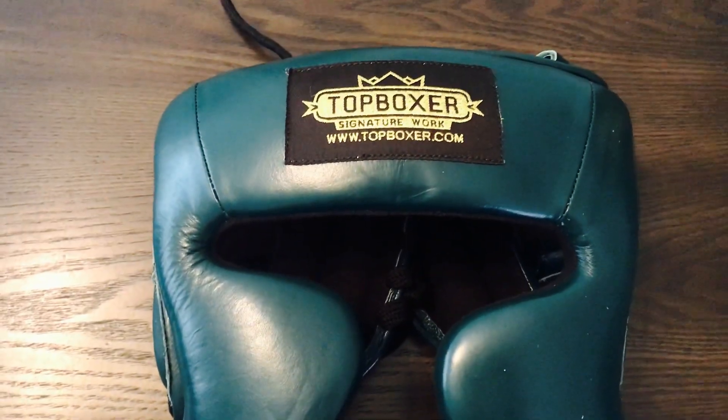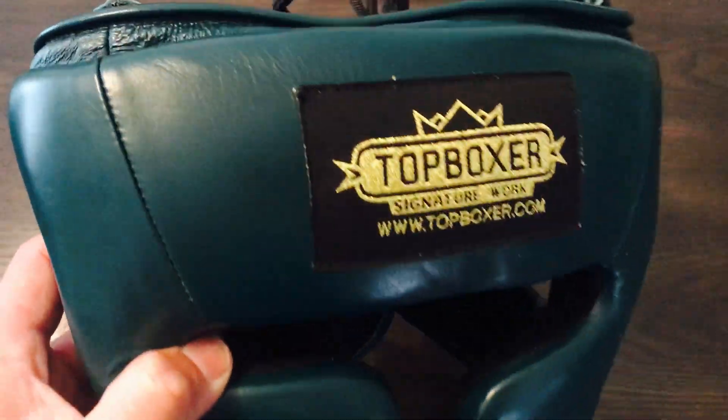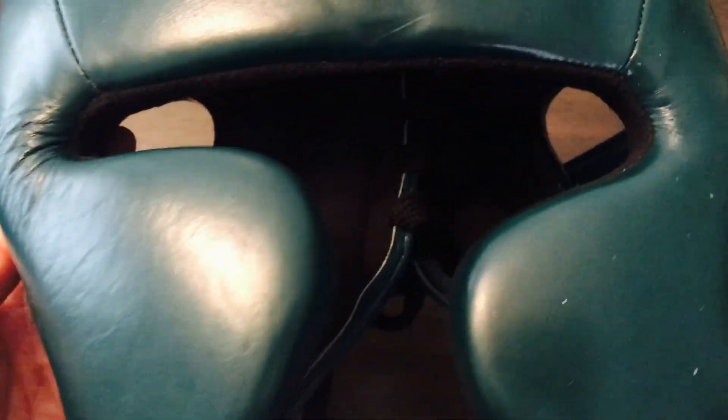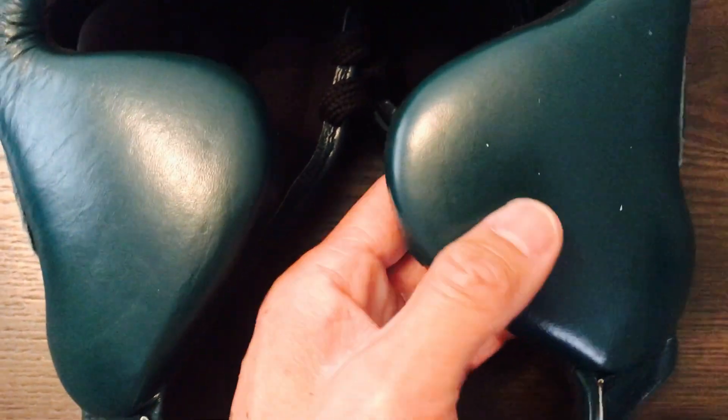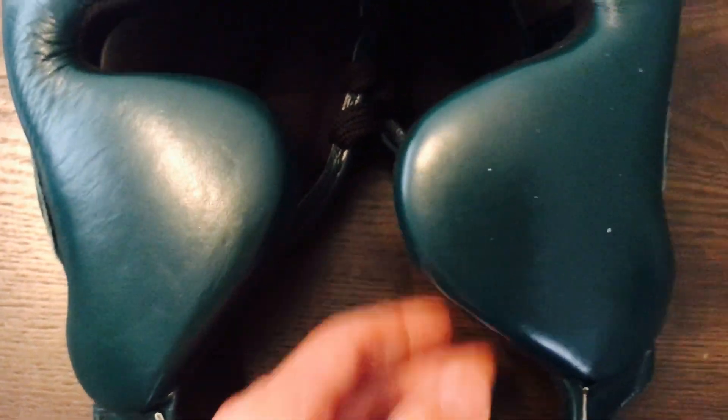Let's do a close-up of this Top Boxer Gladiator Mexican-style headguard, and then we'll do the full review. I got mine in this dark forest green color. It's a full genuine leather headguard made by Top Boxer — high quality equipment. It does come with the cheek protectors. These are not raised up like some of the other Japanese-style headguards, but it does a pretty decent job of protecting your nose.